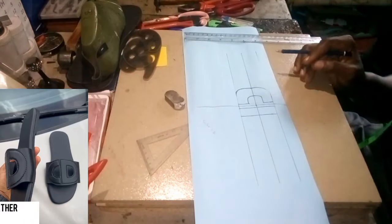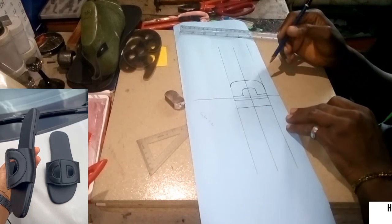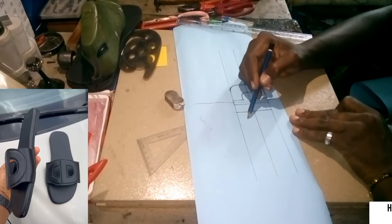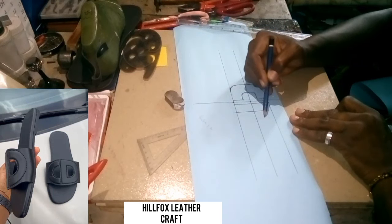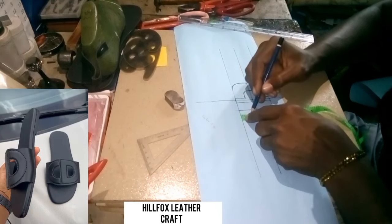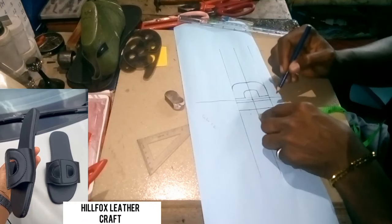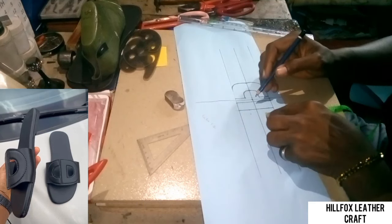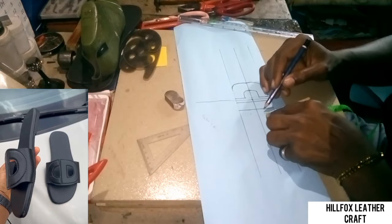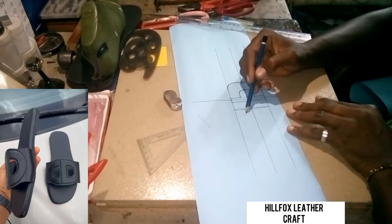Let's proceed. We take another measurement — from up here to somewhere here under 0.7, then from here to up here at 0.7 inch. From here to here 0.7 inches.